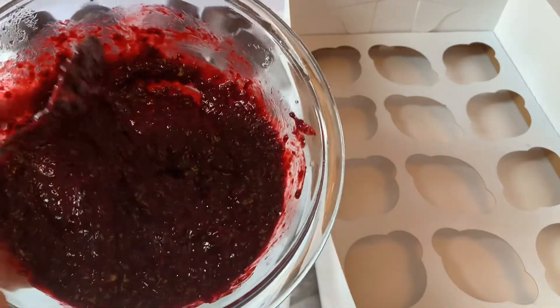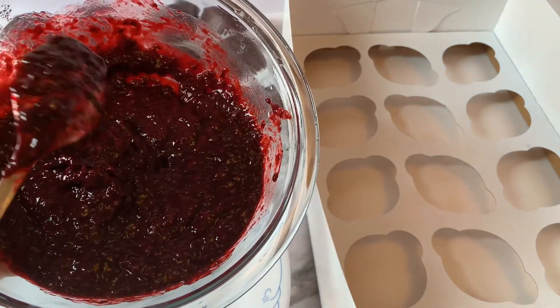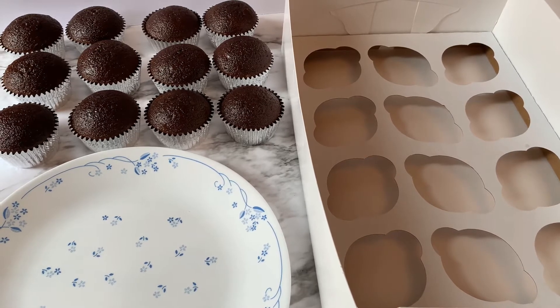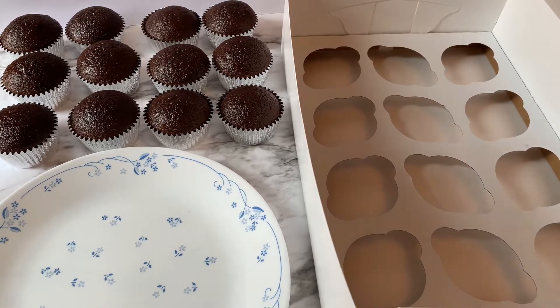This is my blackberry filling. It's made from fresh blackberries that I cooked down on the stove. I have a recipe online for the blueberry filling and this is made the exact same way, only I use blackberries instead, so if you want to check that out — it's really super yummy.